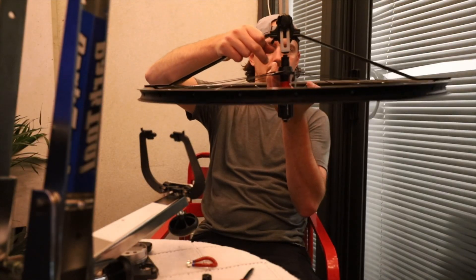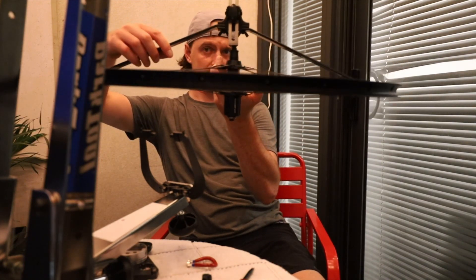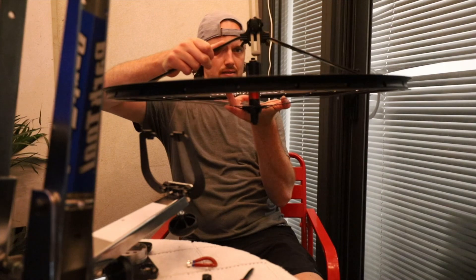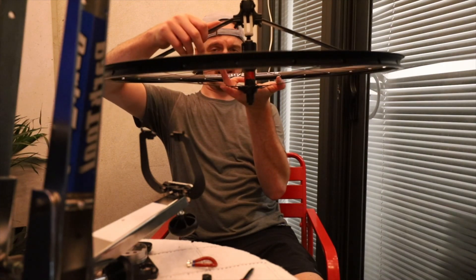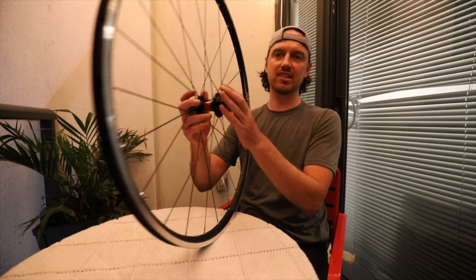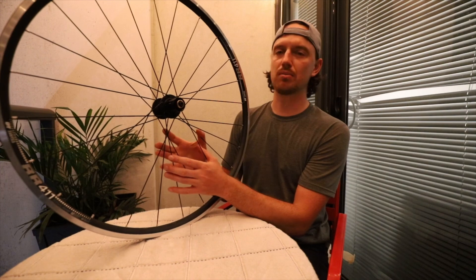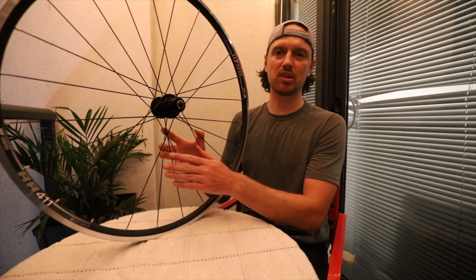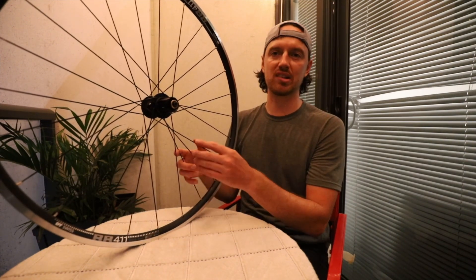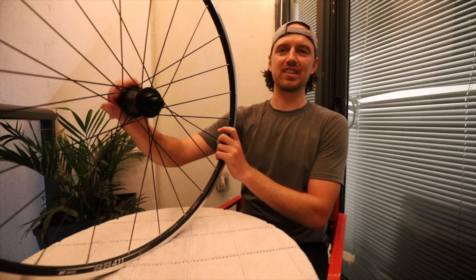I re-dished it and now it's basically touching evenly on both sides — my wheel is done. I checked the dish, the trueness, for hops, and all the spoke tension. It's about as even as I can possibly get it and I'm happy with the result. The spokes aren't always exactly the same tension from one to the other, but if you try to get them within 10% on each side, that should be pretty good. I've had good experience with the other wheels I've built.